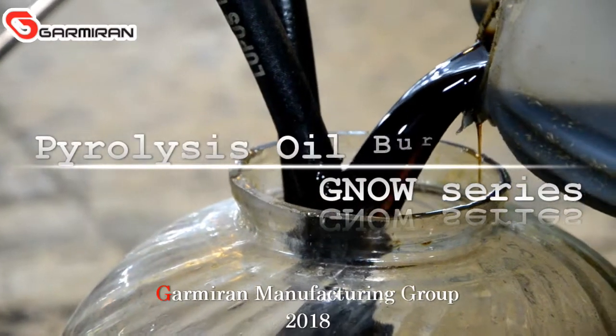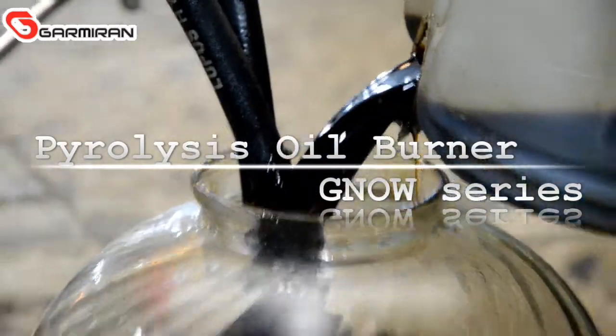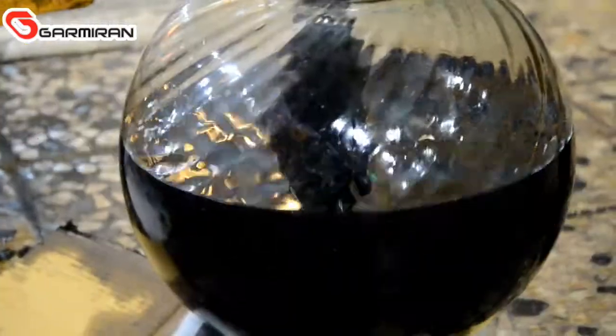The GNOW series of Gameron burners work with oil, heavy oil, and pyrolysis fuels.